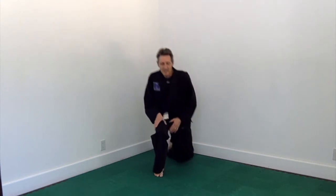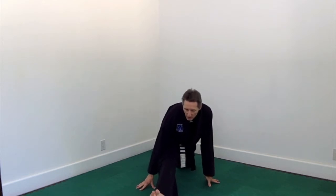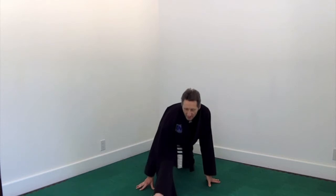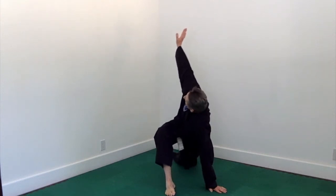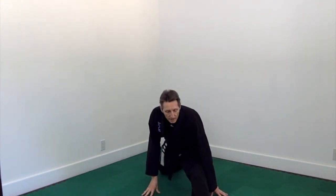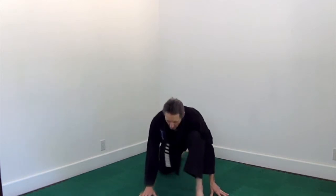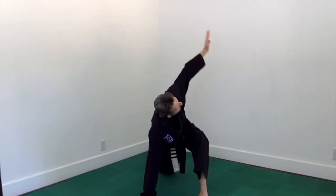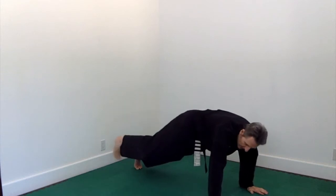Let's do stretch number 11. One foot out in front. This will help us get ready for front kicks, crescent kicks, axe kicks — all those kicks in the front. Turn and change legs.